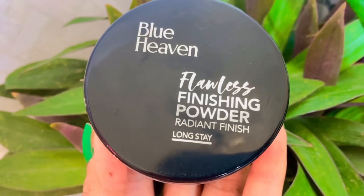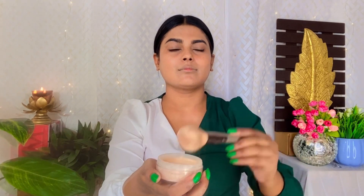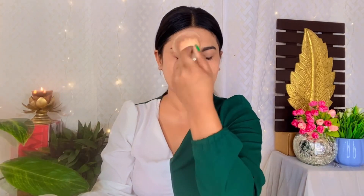We use concealer so that it can hide our black spots. Now I am using Blue Heaven Loose Powder — use a powder brush, dust off the excess, and cover your face once again.